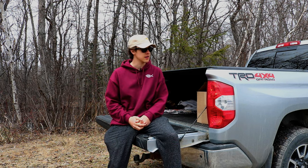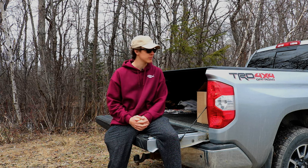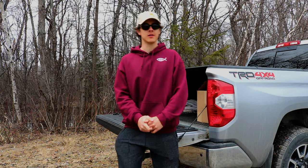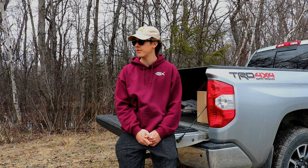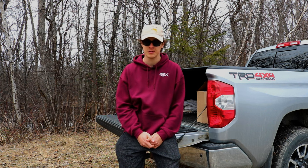All right, here we go. I haven't done one of these in a very long time, so I'm excited about it. We're sitting down talking with the camera, and I figured I'd do it outside today because we've been getting a little bit of nice weather finally. The winter is over and we're starting to lose some ice, and hopefully get spring fishing in the next maybe week or so.